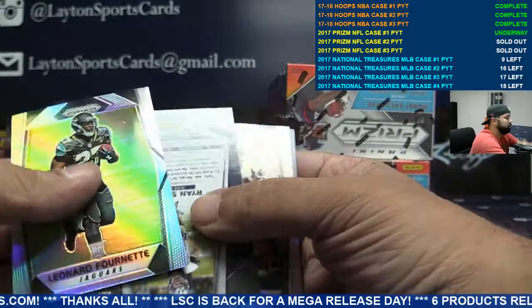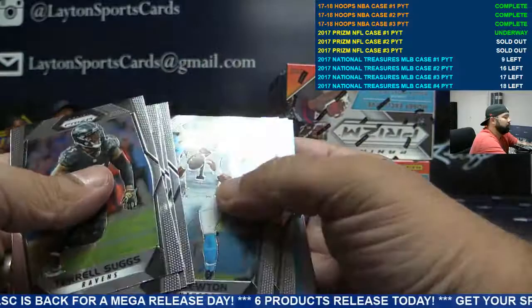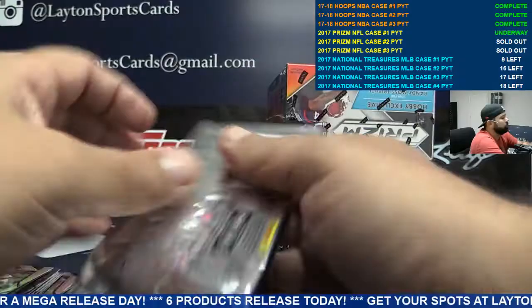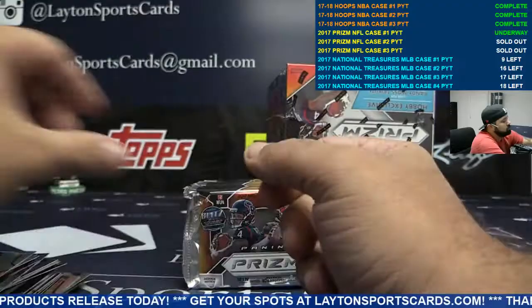Orange Ty Montgomery, Green Bay, and a backwards Ryan Switzer. If you get one more Packers card, you're gonna lose it. Blue Kenny Stills for Miami. Insert Fred Biletnikoff, orange Bradford Minnesota.